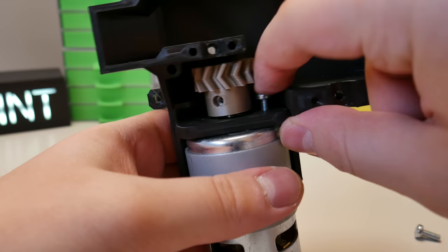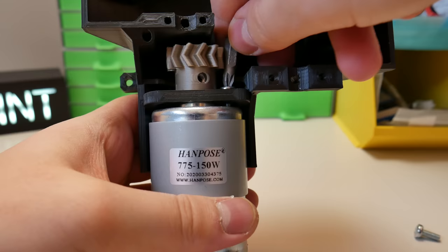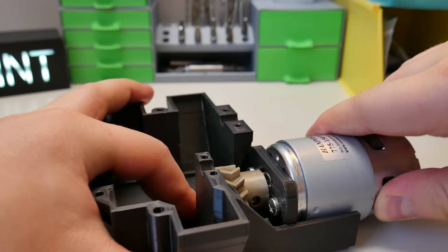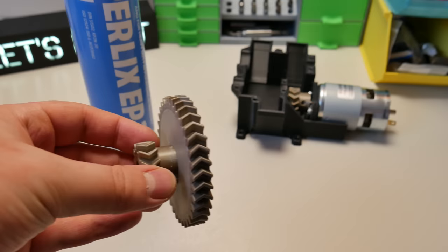When this is nicely done, we need to secure the motor to the gearbox body by using 4mm bolts. Now take one screwdriver bit and screw those bolts by hand. I know it's not professional, but designing this gearbox wasn't easy and this is just how it is.